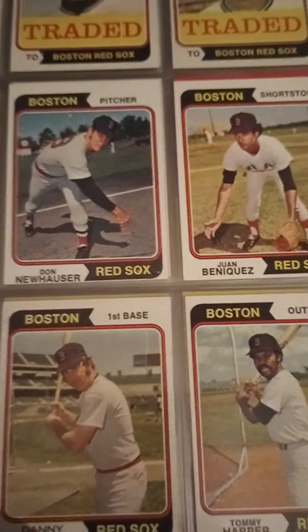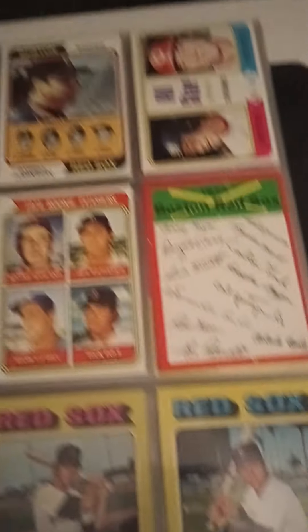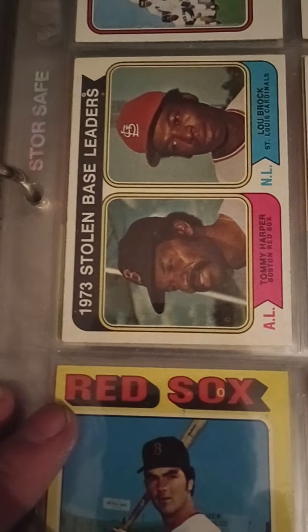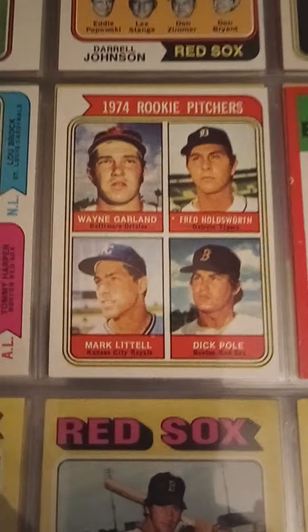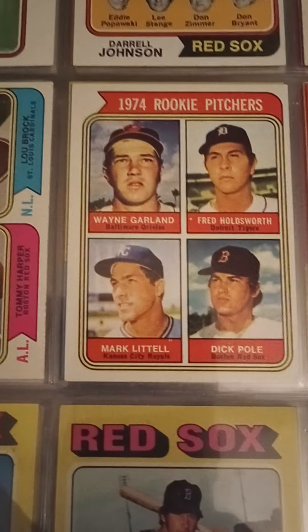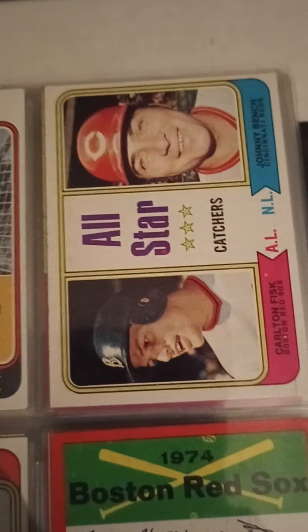Rick Wise. Juan Marichal — traded to the Red Sox. Diego Segui. Tommy Harper — stolen base leaders for the year, along with Lou Brock. Rookie Dick Pole — I have a subscriber who did an interesting story about his wife's collection of Dick Pole cards. Huck's Sports Cards, if you're listening, I remember that story — great video. And then here's a nice card with Johnny Bench and Carlton Fisk.